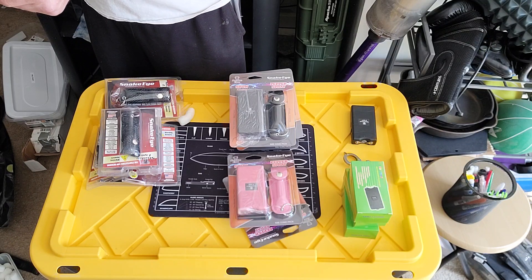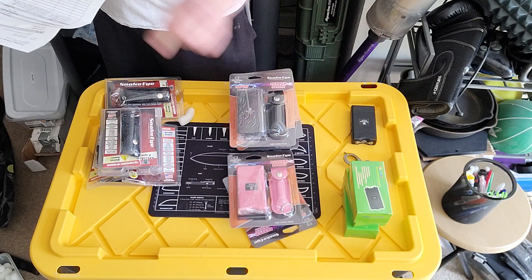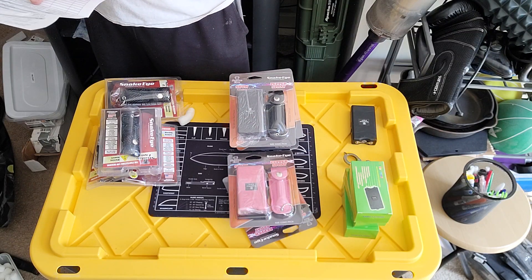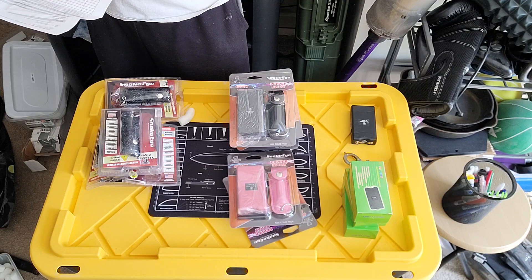So I got three stun gun tasers, two combo collections — taser and pepper spray — and five pepper sprays. That's what I got.